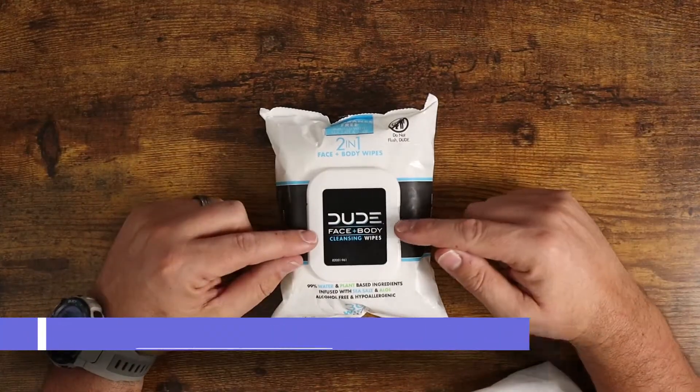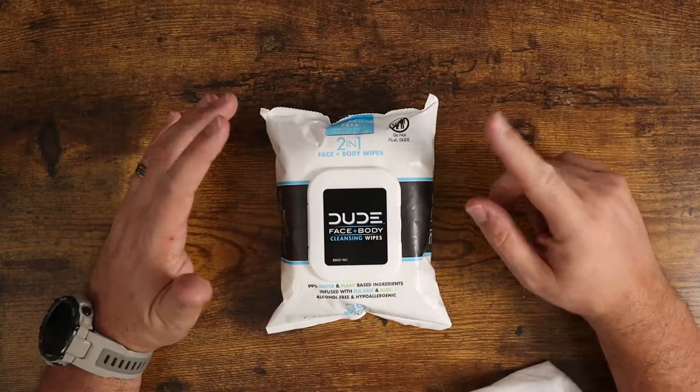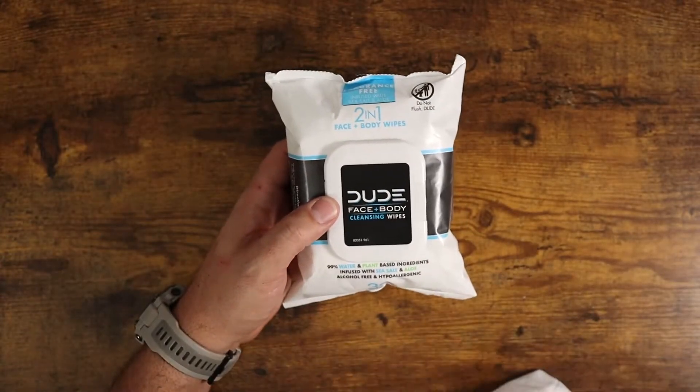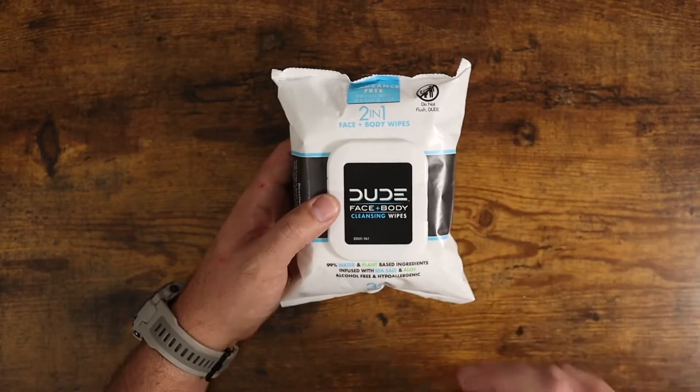What is going on guys? So today I want to show you the Dude Wipe Face and Body Cleansing Wipes. The first thing I want to mention really quickly is these are not flushable, okay? These are not the Dude Wipes flushable wipes, so do not flush these down the toilet. They are a little bit thicker and they don't degrade like you're going to find with their flushable wipes, so just keep that in mind.